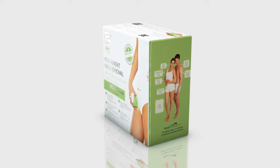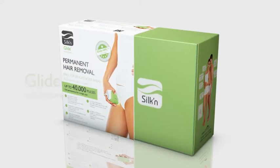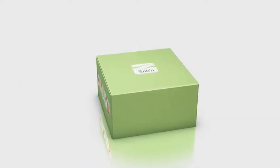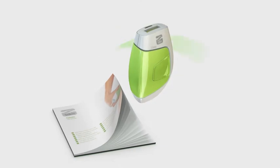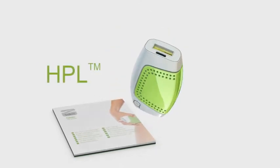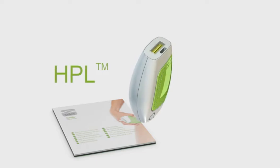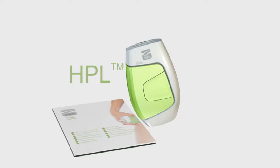Glide is the next generation Silken hair removal device. Silken Glide is a sophisticated personal hair removal device that employs the innovative and clinically proven Home Pulse Light Technology, based on technologies used by skin care professionals and physicians in their clinics and aesthetic salons.